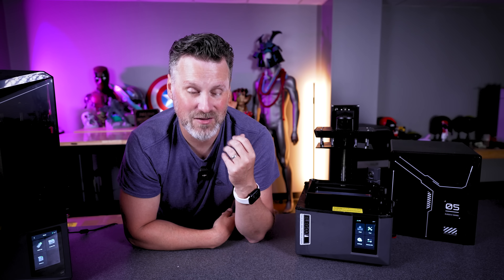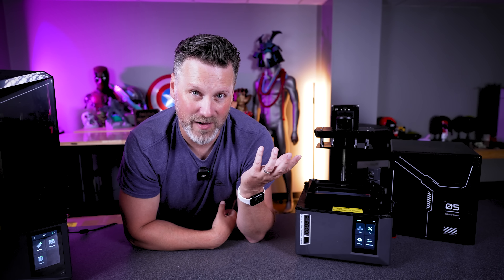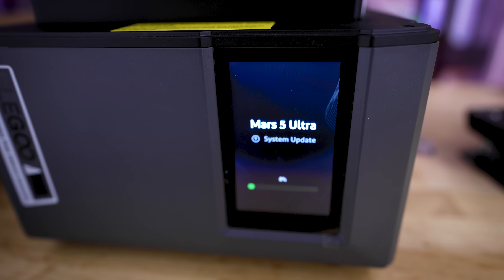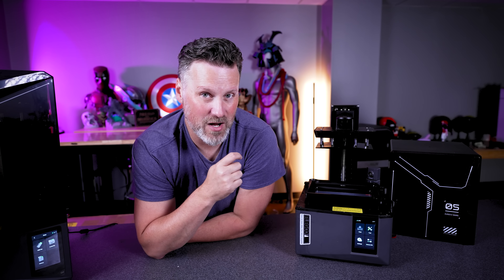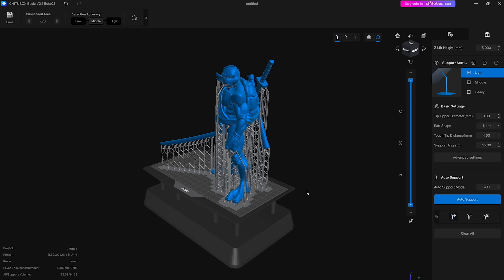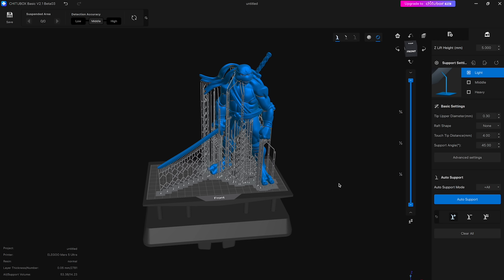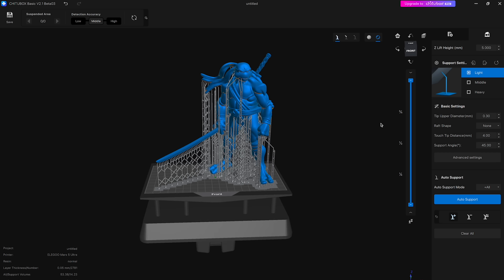With the high-speed printing and tilting vat, you don't need the ACF film — this is just sporting PFA film, which a lot of people prefer. Since the printer is Wi-Fi enabled, it allows automatic firmware updates when available — I've had two since setting it up. You can wirelessly send print jobs directly from Chitu Box or other compatible slicers, and remotely monitor prints via the camera. This printer came with a new beta version of Chitu Box, a completely overhauled free slicer that I'm really enjoying so far with a great new UI.